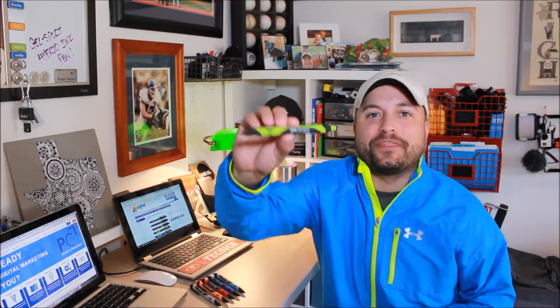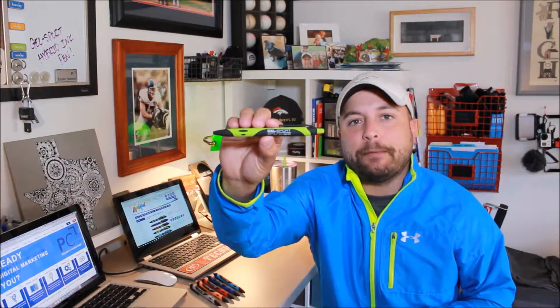Hey everybody, Brandon here exclusively at Promo Corner. There are two things I look for when picking out what pen I'm going to use for the day: one, does it write well, and two, does it fit what I'm doing. Today is kind of a sporty day, so I went with the Gel Sport Hybrid Ink Pen from Liqui-Mark.